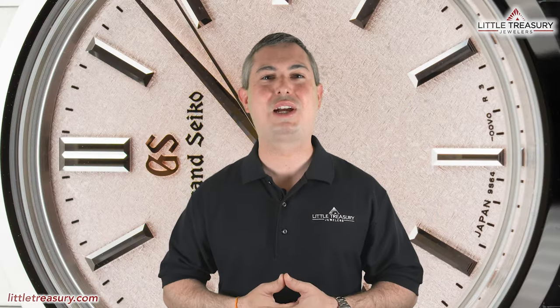What's up everyone, it's Chris with the Little Treasury Channel — welcome back. This is where we bring you original and in-depth watch content at least once a week. If you haven't already, please make sure to hit the subscribe button and the notification bell. I'm from Little Treasury Jewelers, located in Gambrills, Maryland — it's where you go when you're in the know.